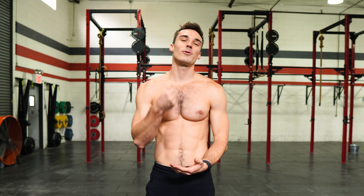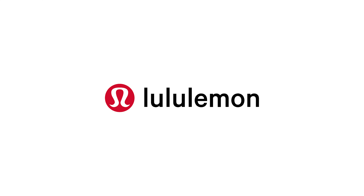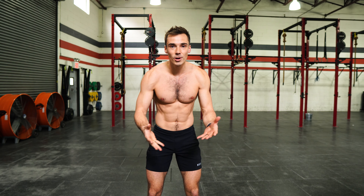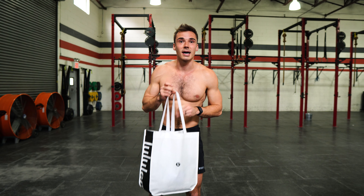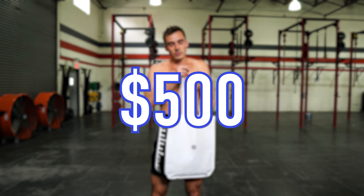Welcome back to my channel. I just did a quick shopping trip through Lululemon to check out their spring collection for men's clothing, and I just wanted to take you through it. I really got a lot of stuff here — like $500 worth of stuff.